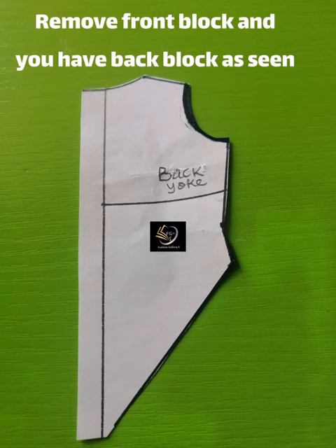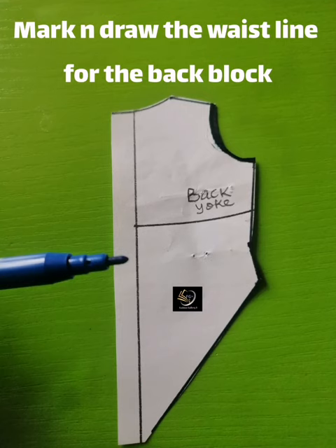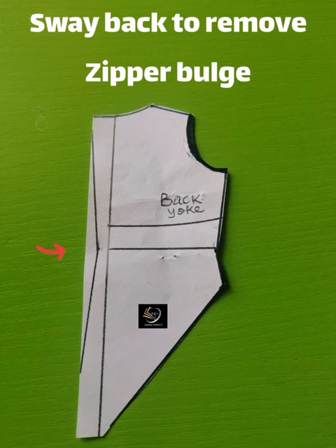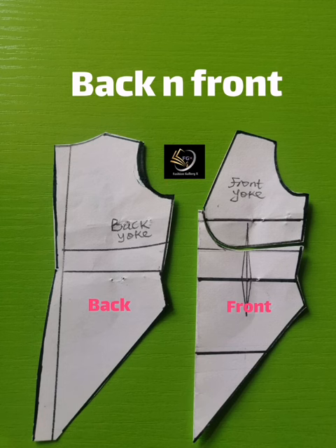Next, take the sway back effect — the zipper allowance for a perfect finish should not be straight. Mark and draw the waistline for the back block. From the waistline, take the sway back effect: an ideal back block should not be straight, as this removes the zipper bulge at the back. Go in by 0.75 inches — three quarters of an inch — and remove the excess fabric.